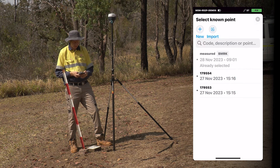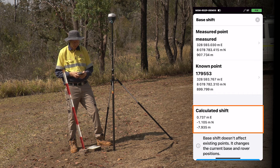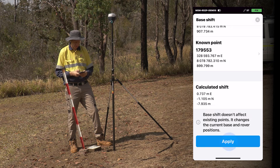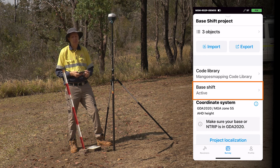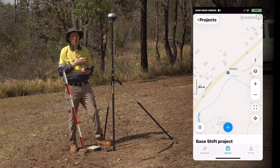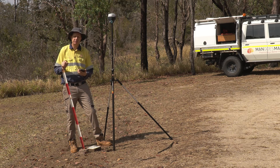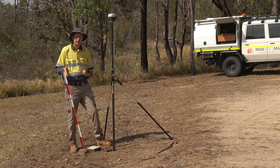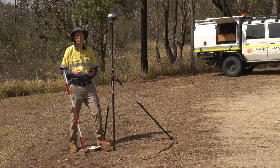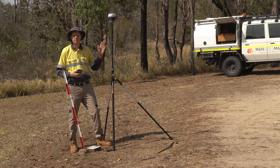We're in the Base Shift setting. We select our measured point from the project — there it is — then go back and select the known point: PSM 553, which we're currently occupying. We can see a calculated shift of just under a metre in easting, just over a metre in northing, and about 8 metres in elevation. I hit Apply and Base Shift is now active for this project. In theory we're ready to start surveying and collecting observations with confidence that they're correctly coordinated to this PSM. For best practice, we'll go and occupy a second survey mark up the road and compare observed coordinates with the known coordinates, expecting tight agreement.